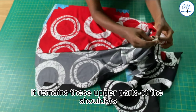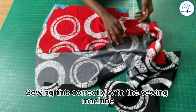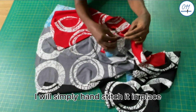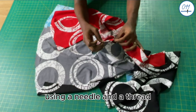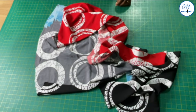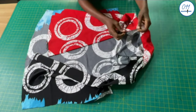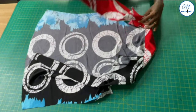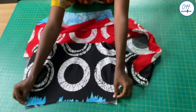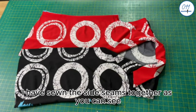The upper parts of the shoulders of the facing still need to be fixed in place. Sewing this correctly with a sewing machine can be very tricky, so I will simply slip-stitch it in place using a needle and thread. Alternatively, fabric glue can also be used. The stitching is now done. I will go ahead and sew the side seams together using one inch seam allowance, right sides together. The side seams have been sewn.